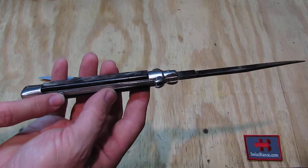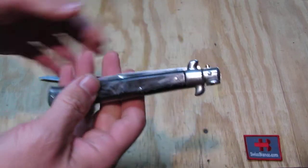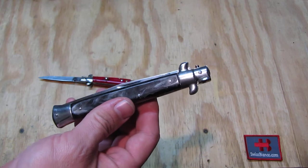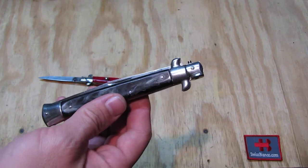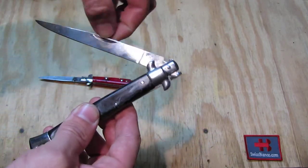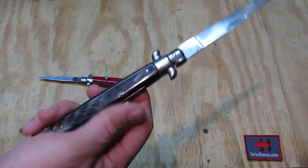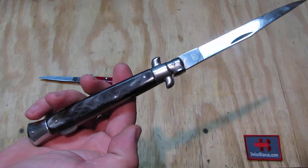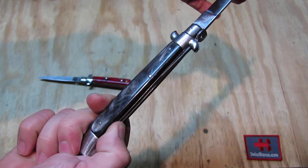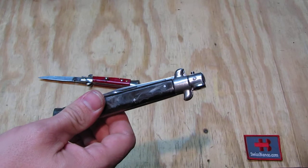Then we have the lockback variation. This is a two-hand operation — there is no button. You have a nail nick here; you can't even open it one-handed. You need both hands: you grab the nail nick and open the knife. To close it, you need to press that part here, which lifts the locking mechanism, and you can close it back up.